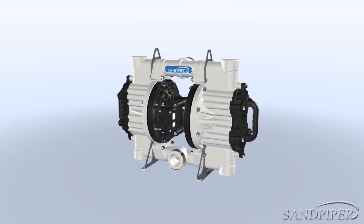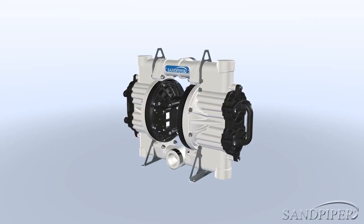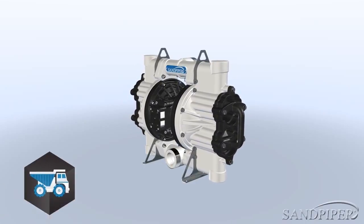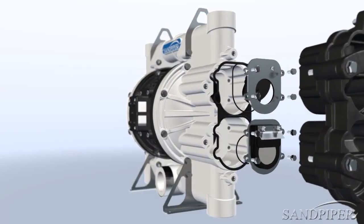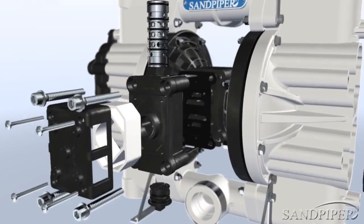Built with high-quality polypropylene, the unit is robust yet portable. Designed with mobility in mind, it has been engineered specifically for mining, chemical, utility, rental, and industrial applications. With easily accessible air valve and flat valves, service is possible without removing the pump from its location.